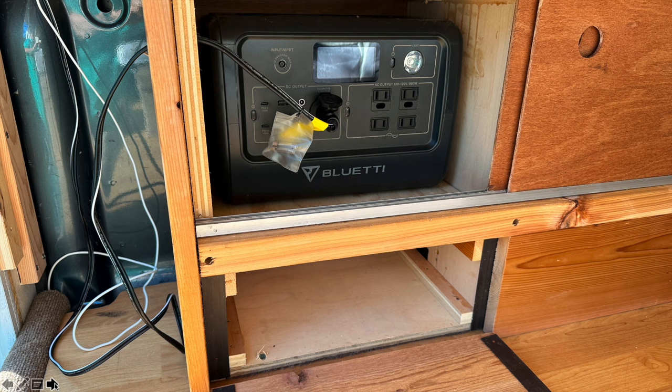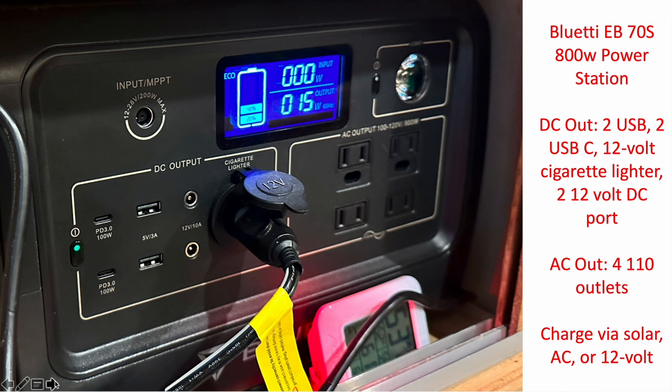All of those are running off a Bluetti solar power station. I put a lot of thought into what I wanted to power this with — I knew I didn't have many appliances, and space in a truck would be limited. The unit I went with is a Bluetti EB-70S 800-watt power station. In terms of output, it has four DC outs, two USBs, two USB-Cs, a 12-volt cigarette lighter, two 12-volt ports, four 110 AC outlets, and it can charge via solar, AC, or 12-volt.